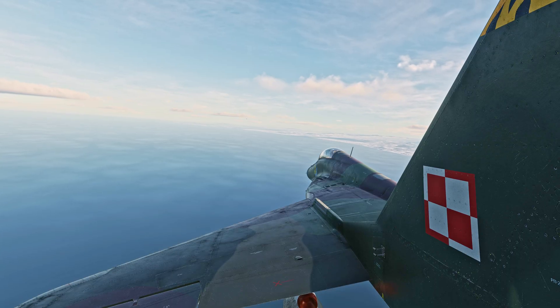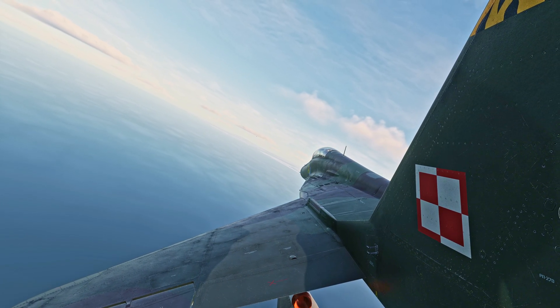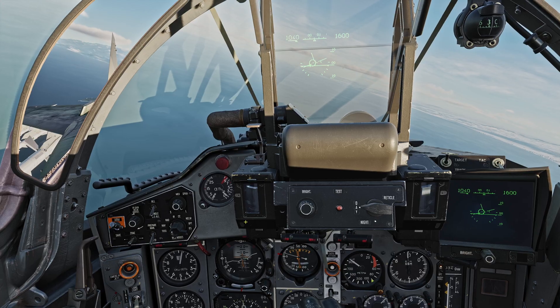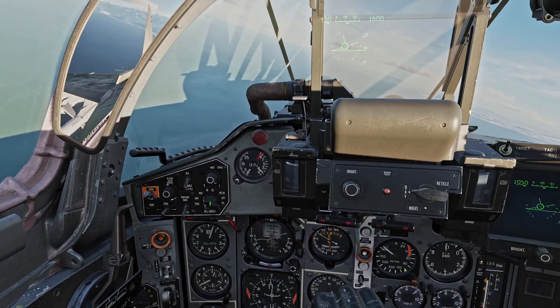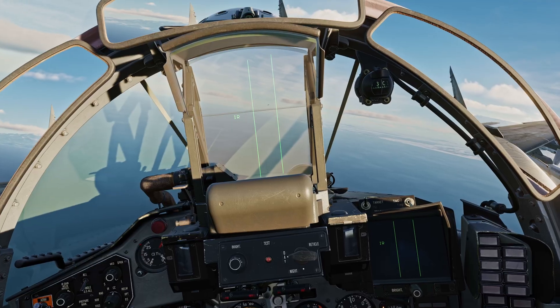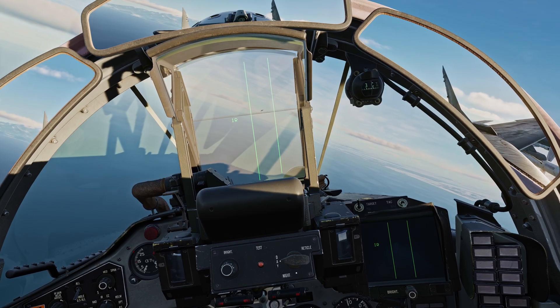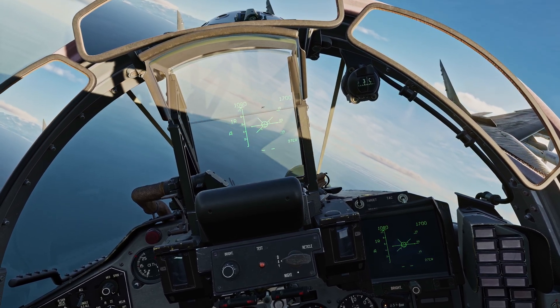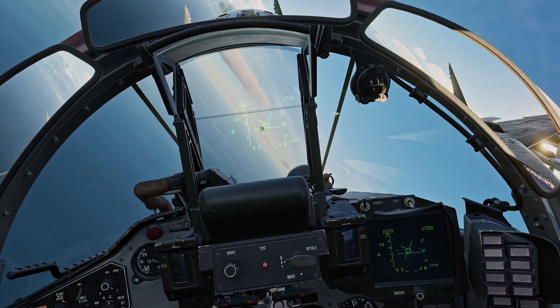The aircraft also features a close combat WCS mode that uses the IRST as its primary sensor. To engage this mode, simply switch your WCS switch to CC. Your HUD will change to a vertical scan mode. By holding the NWS/lock key, I was able to acquire a lock.